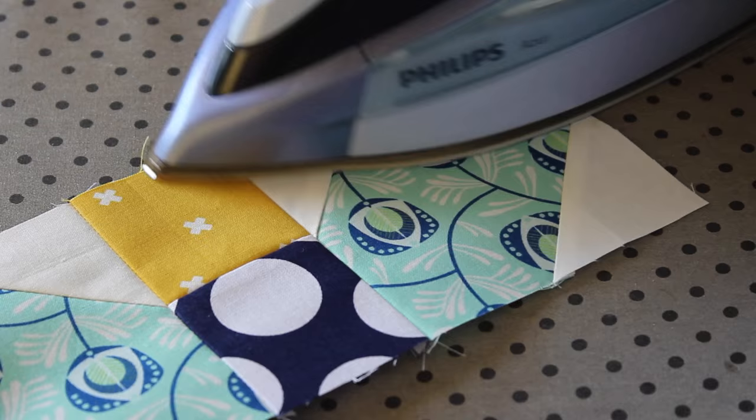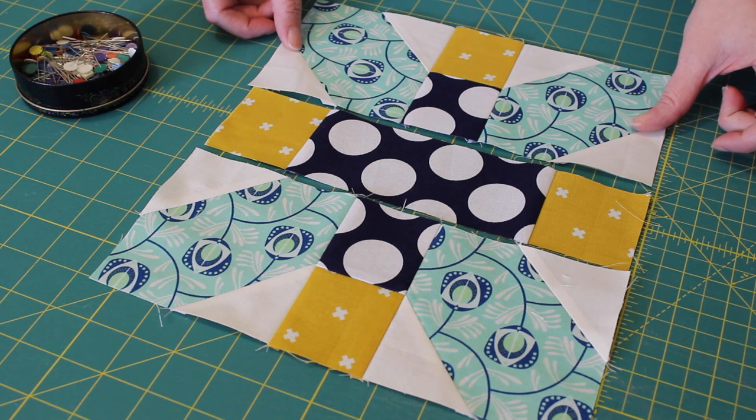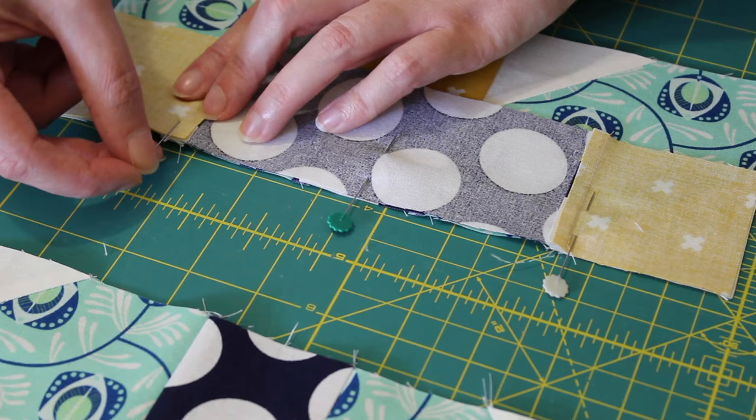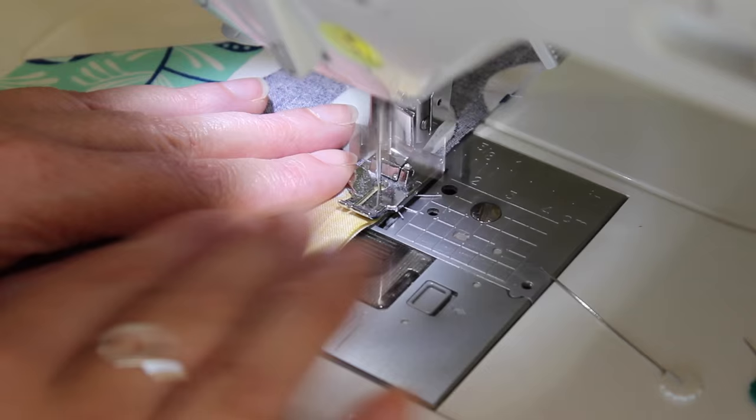After repeating the same set of steps to piece the bottom row together, flip the middle row over on top of it. After ensuring all of the edges are evenly matched up with one another, pin the top edge into place. Take the rows to the sewing machine and sew another quarter inch seam along the pinned edge. Then press the seam inwards towards the middle row.